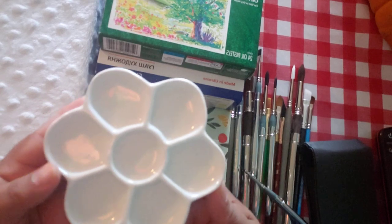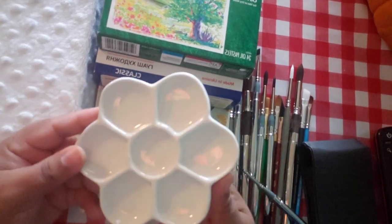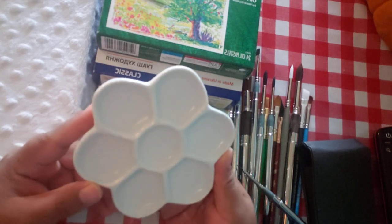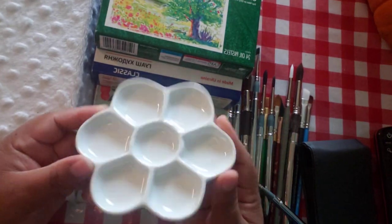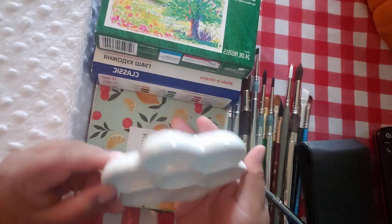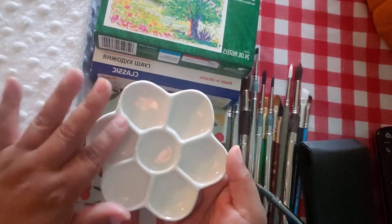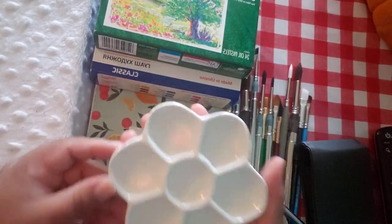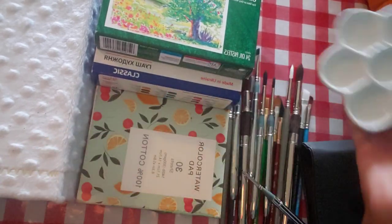Also, Hobby Lobby is cheap. This is a ceramic flower palette — everywhere else including Amazon you'll find it for $10-$12, but at Hobby Lobby it's only $6. I bought it and I'm yet to use it. It's very small and versatile, just in case you need to pour watercolors or whatever, and you can take it with you — it's very light.